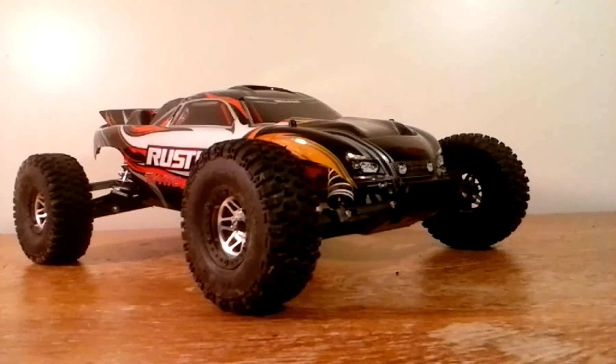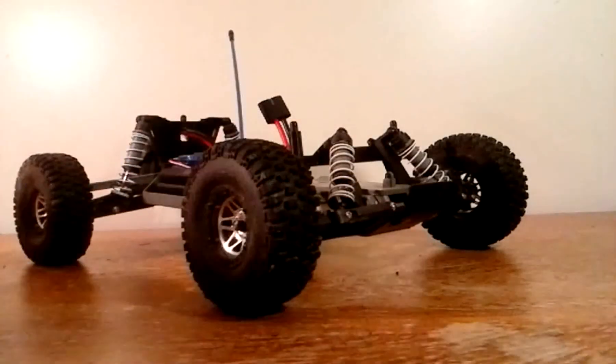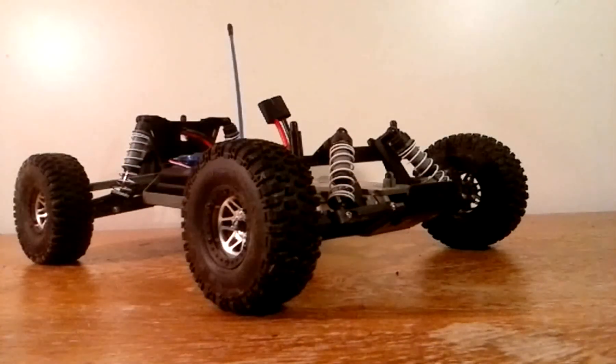When I took it out on its first run, it had plenty of power and was pretty fast with the XL5 and Titan 12-turn motor by Traxxas. A quick look under the body — everything is pretty tightly compact, like the Bandit and Stampede.